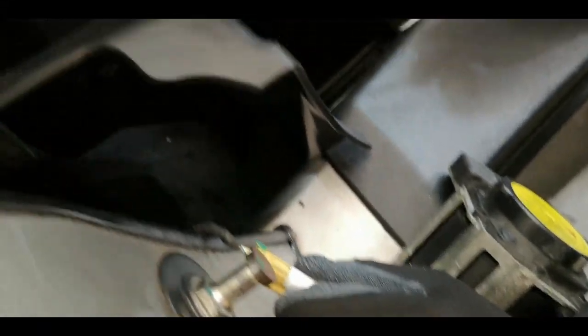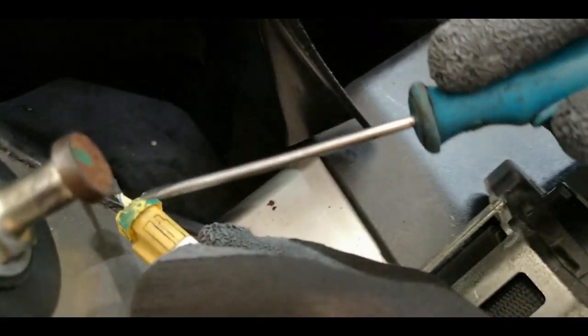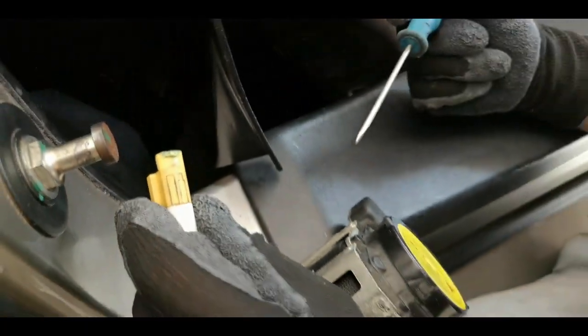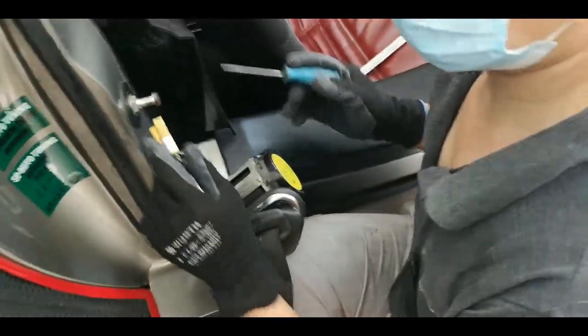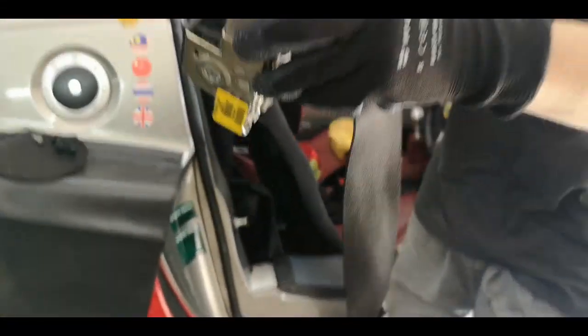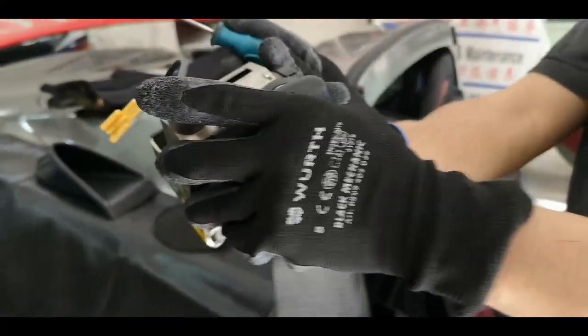And this is how it looks like. I want to show you how to remove the airbag socket — and this is how you do it. Take a small screwdriver, pierce it into the side, and out comes the airbag socket. And then the whole thing can be taken out. This is the mechanism that we need to inspect now, to see why it is stuck.